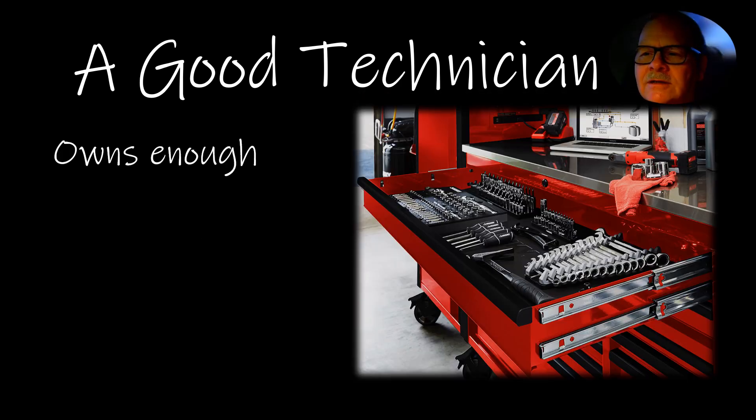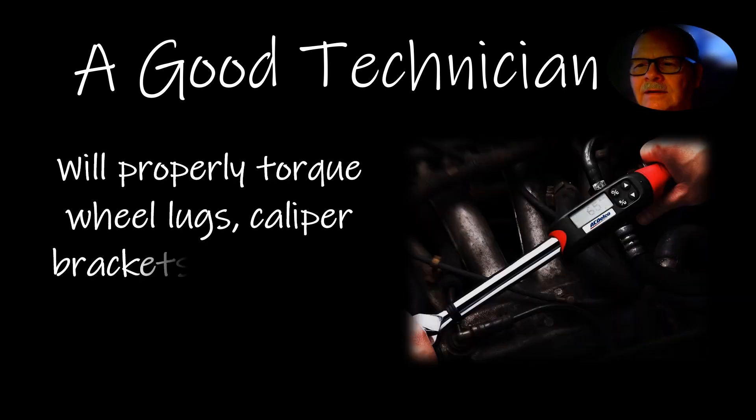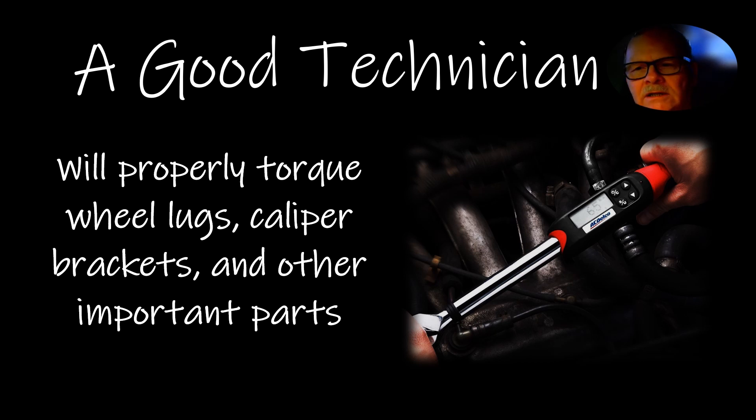Always do the job the way you're supposed to and don't take shortcuts. A good technician always owns enough tools without having to borrow from other technicians. I despised borrowing anything, and I loaned out a lot of tools — sometimes they'd bring them back broken, or bring back something else trying to pass it off as what you loaned them. A good technician will properly torque wheel lugs, caliper brackets, and other important parts. You'd be surprised what the torque spec is on caliper brackets — it's usually really close to the lug nut torque, sometimes more.